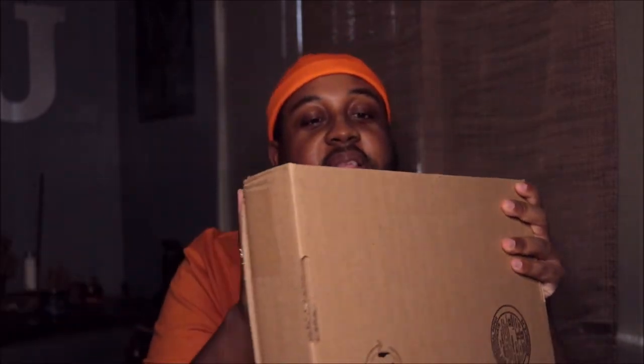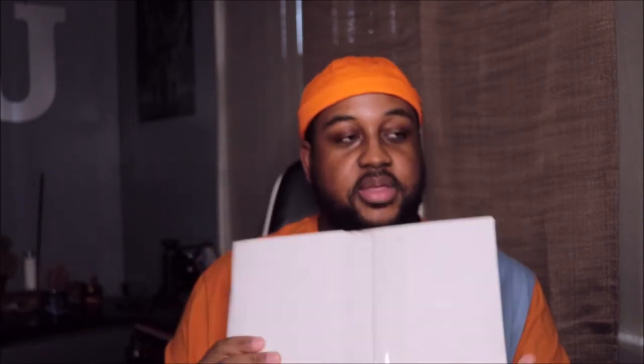So we've got to open this up. It was put in another box — shout out to them — because the people that deliver packages to my house tend to want to throw it on the porch instead of just placing it there.